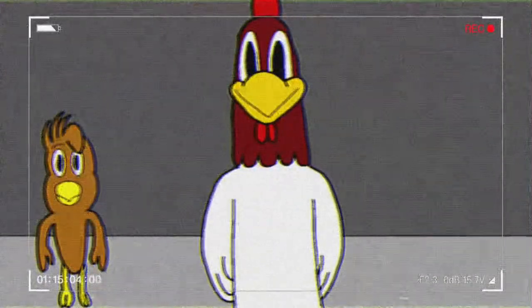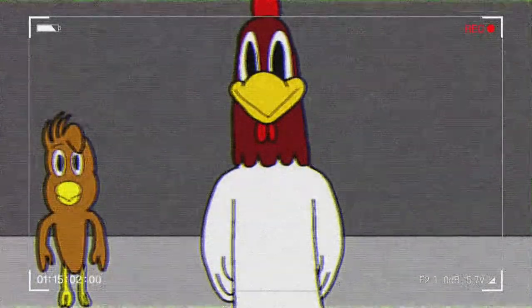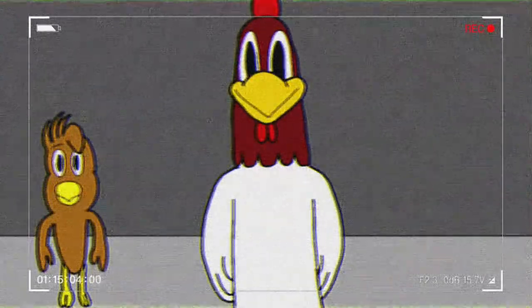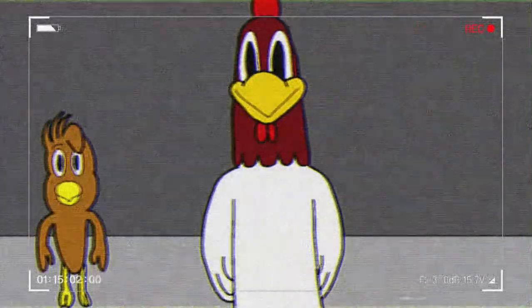Okay, is this thing on? Okay, good. Hello, tonight we're going to be working on the Foghorn Leghorn and Henry Chicken Hawk Animatronics.